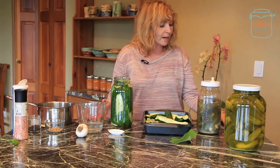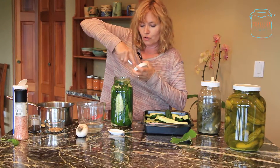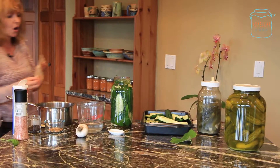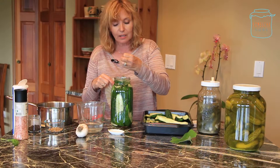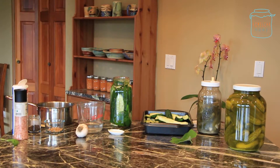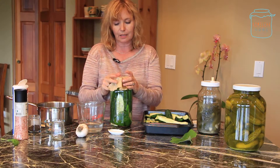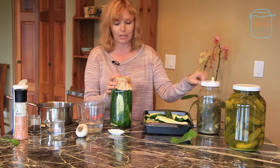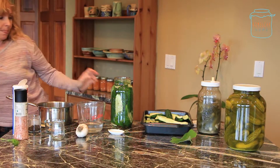We are ready to ferment. I'm going to use an airlock device — we'll be talking about these in another show. There are actually two ways you can go. You can do the old way: use a coffee filter or a paper towel on top. You can use a little piece of glass to keep everything submerged. Put it on the counter for about three to five days. This one here I fermented about four days. Set it somewhere not in direct sun where nothing is disturbing it.